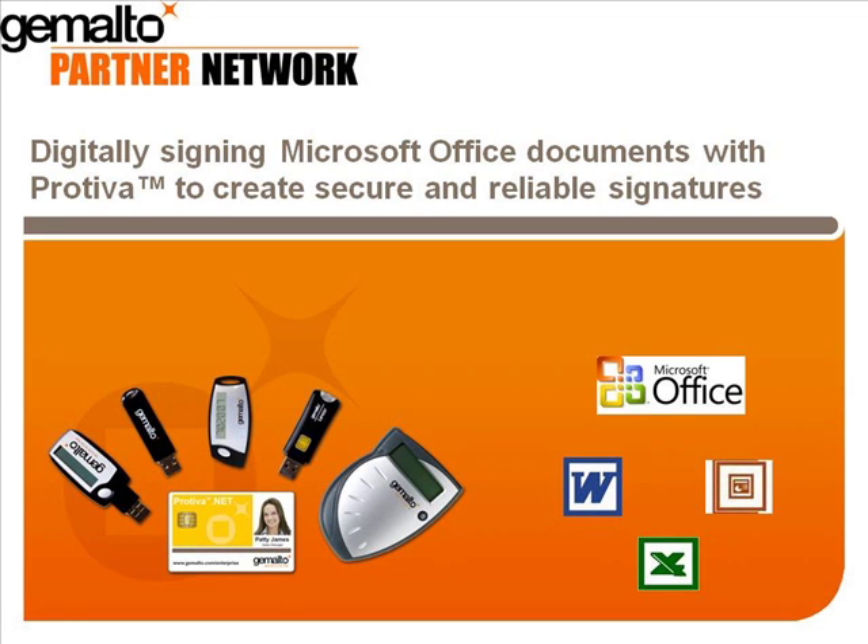Hi, my name is Alan Dutre, and with my colleague Philippe Bitton, we've put together another short video showing how Protiva adds security and portability on the client side to very popular applications.